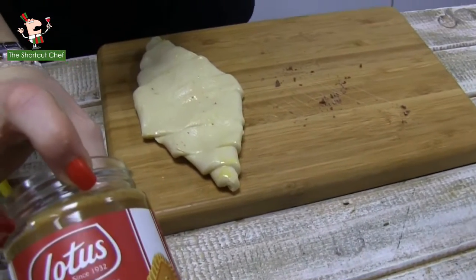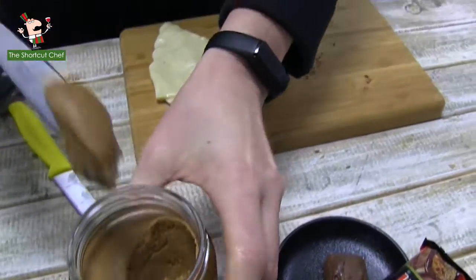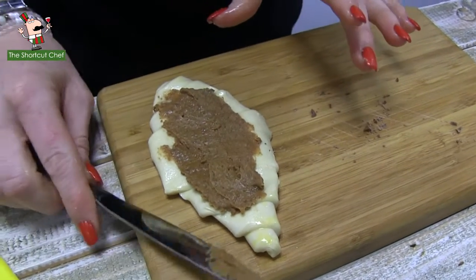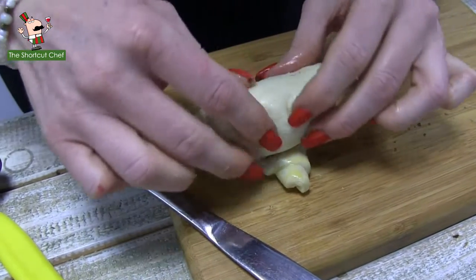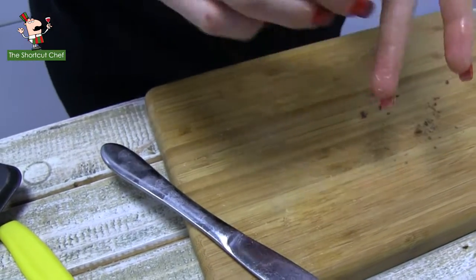For the third one, we're going to use a lovely biscoff paste, and you'll see that she's going to really spread this on. Don't be shy with your biscoff — it's nice and sweet and tasty. We'll roll it up again and pop that once again into the baking tray. You don't have to worry about a croissant shape — these are not croissants, these are cruffins.